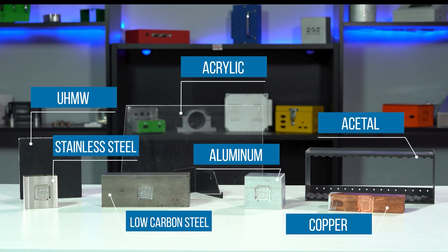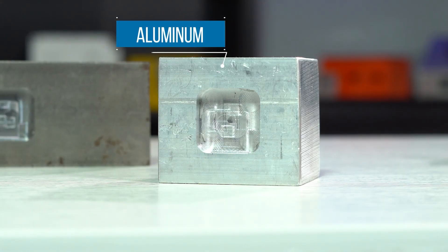We do have many different metals such as aluminum, steel, and stainless steel, as well as plastics such as Delrin, Acetal, UHMW, acrylic, and polycarbonate, which can all be used to build enclosures using CNC machining. Among these materials, aluminum is the most popular one as it's very easy to machine.